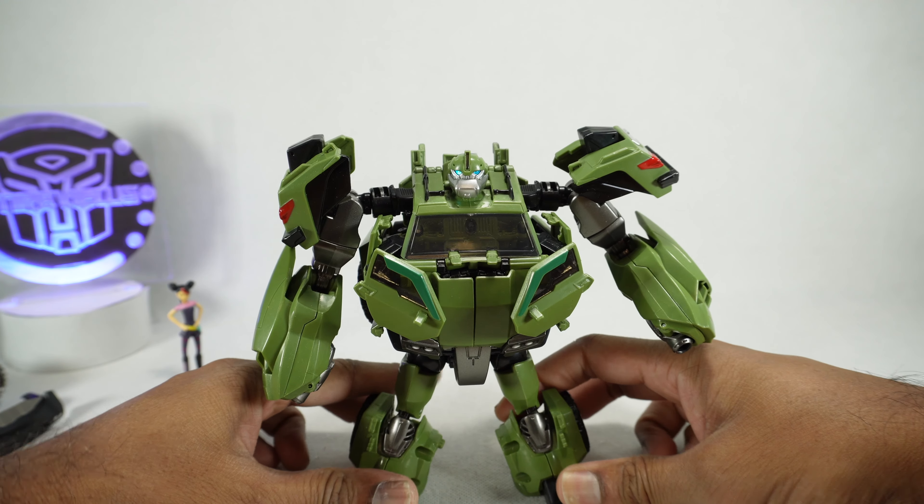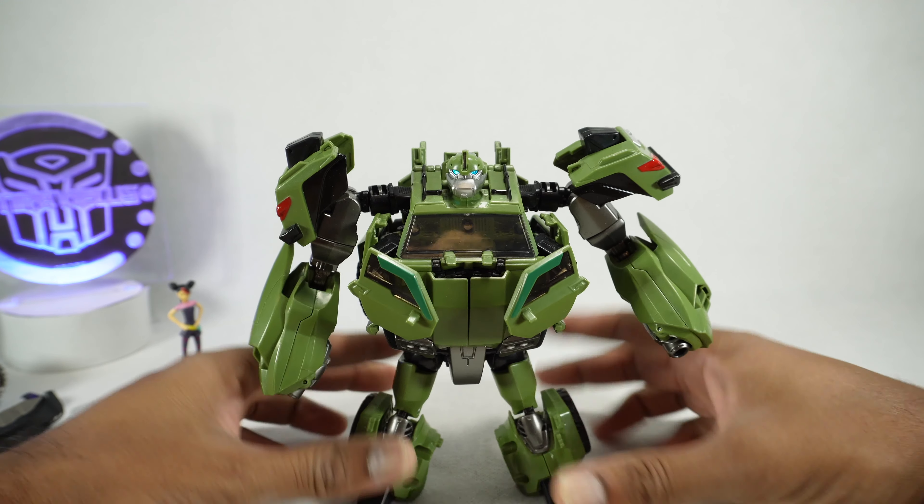If it's a KO of the original design, then so be it. But there are no ankle tilts. It just looks like a straight KO of the original toy.